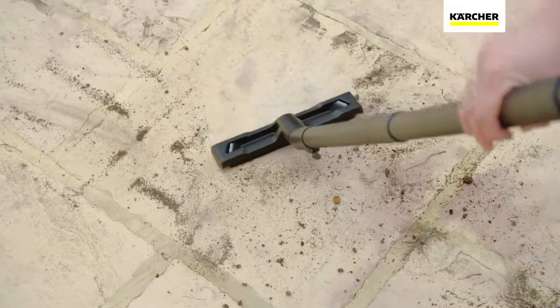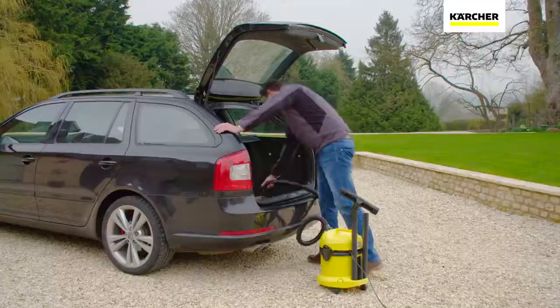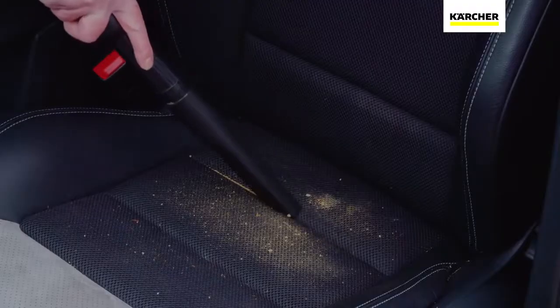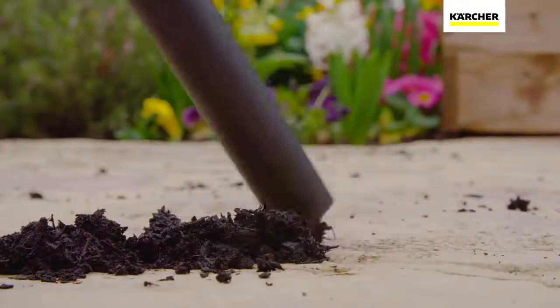Whether it's a DIY project, general tidy up in the garage and garden, or cleaning out the car, the WD2 Tough Vac is the ideal companion — no matter if it's dry dirt or wet mess. The WD2 loves any challenge.